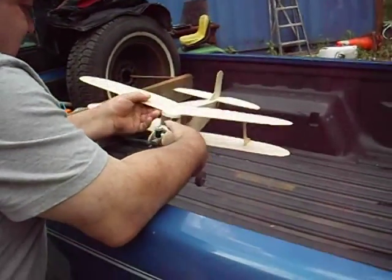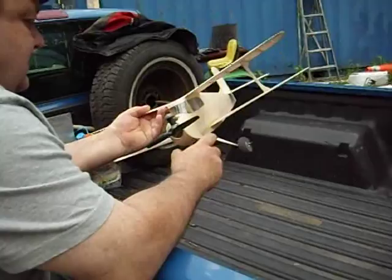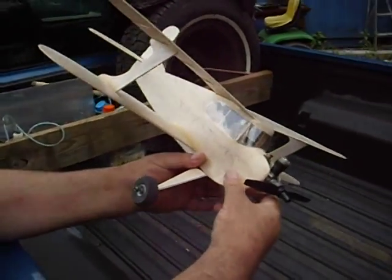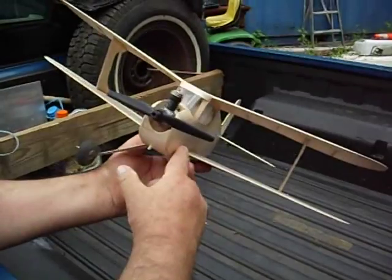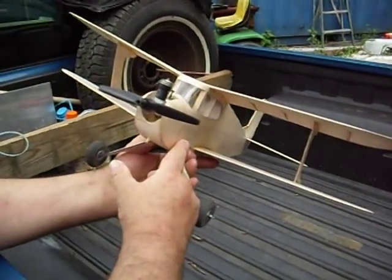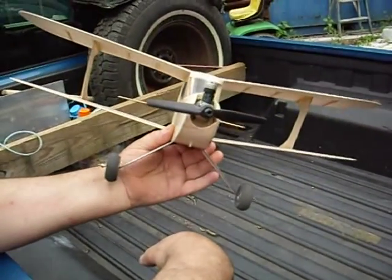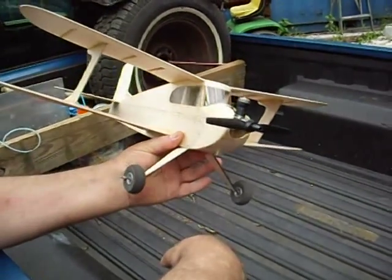Richie, tell us about the airplane there. What is this thing? It's a 1947 Joe Wagner Dakota. Free flight — no radio control. Don't need it.